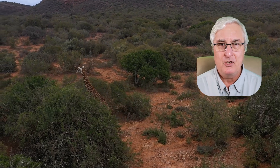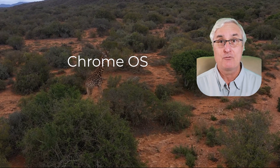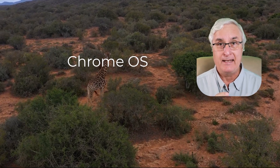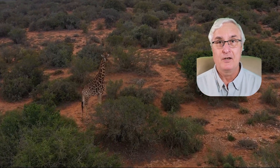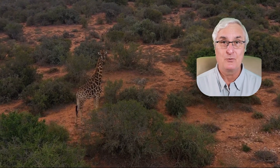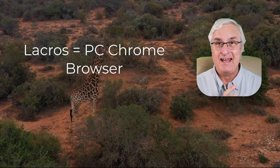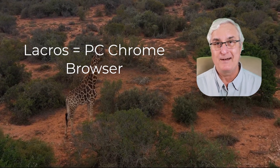As you know, on your Chromebook it runs on an operating system called Chrome OS, and within that operating system resides the Chrome browser. That browser is now decoupled from the operating system and sits as a separate app on your desktop — the same app that you have on your Windows PC. So it's no longer integral to the Chrome operating system.